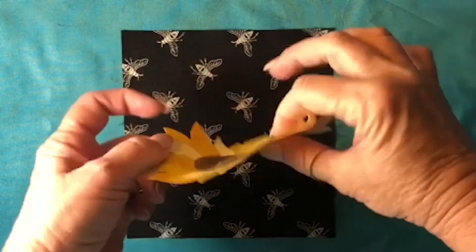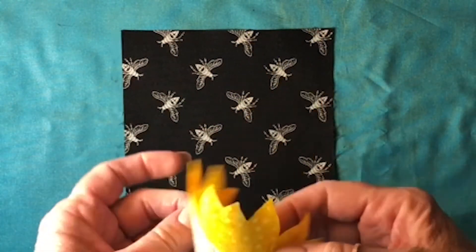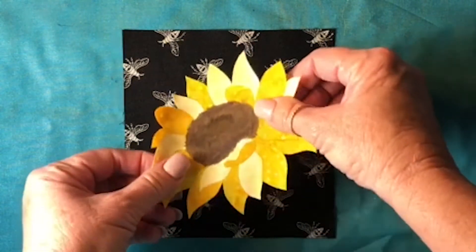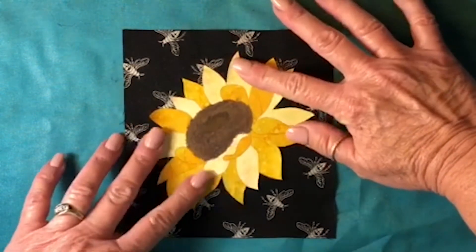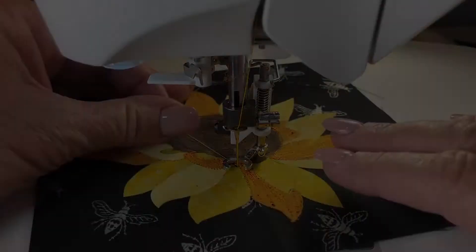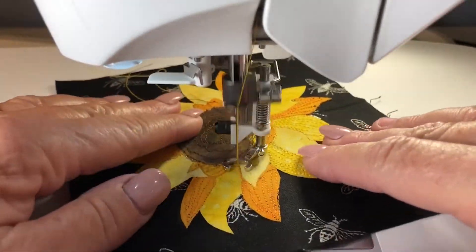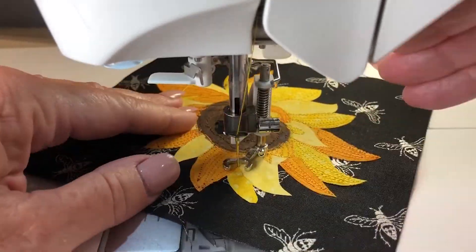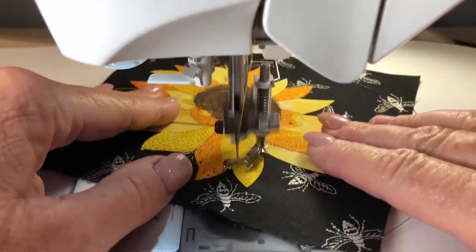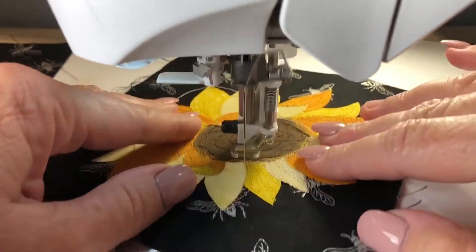We've got this completely painted, so now it's time to peel off the backing and iron it on to our black square. I found this fabric with bees on it, and the You Are My Sunshine panel also has bees on it, so I thought that was appropriate. I'm going to put it at a little bit of an angle, iron it down, and then we can start sewing. When you're adding the stitching detail to your applique, always start with your darkest thread color. I started with the brown thread, then moved to orange, yellow, and finished with ecru. I've already sewn the brown stitching around the flower center and added stitching details to the orange petals. I'm sewing around the outside of each petal, then adding the patterned lines — each petal is stitched with its corresponding thread color.